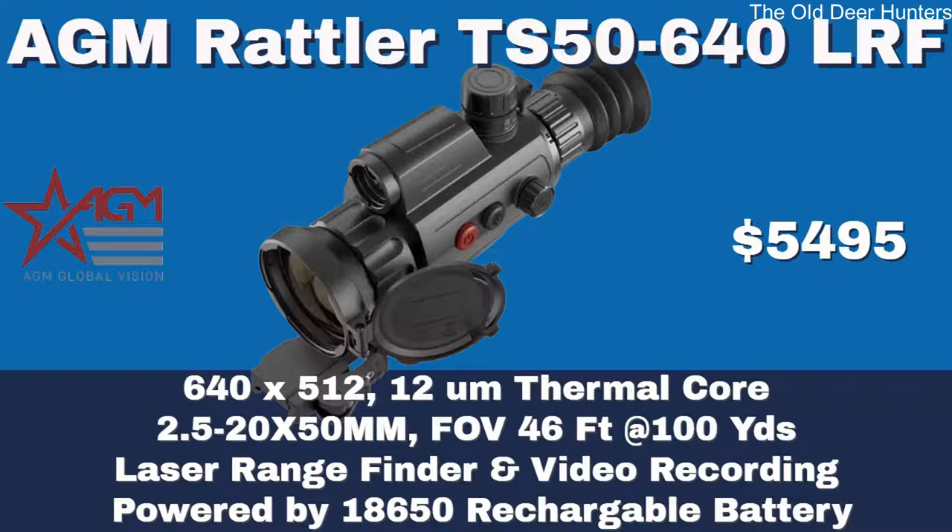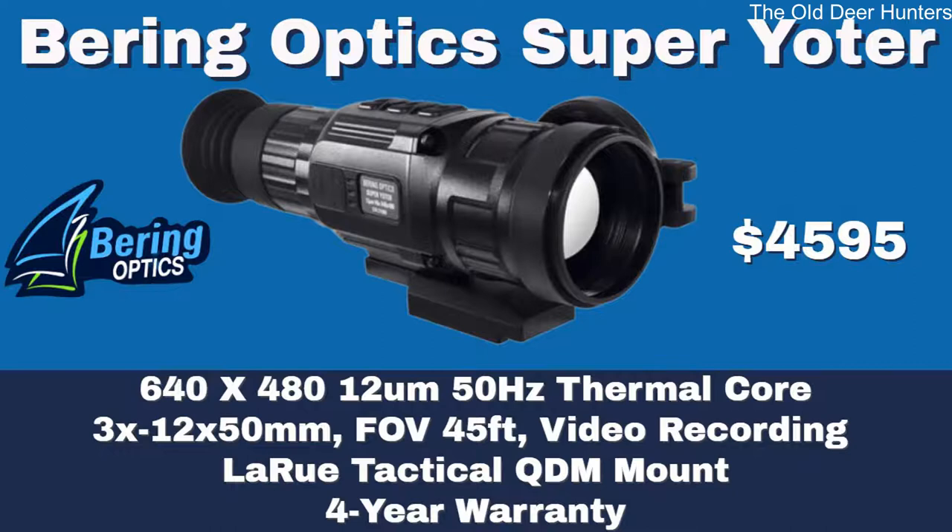The last AGM Rattler we're going to look at is the TS 50 640 laser rangefinder. This scope is $5,495 but it's a big dog — it's a 640 by 512, 12 micron thermal core. It starts at 2.5 power, goes up to 20, and has a 46 foot field of view at 100 yards. You get good magnification and a wide field of view, and that 12 micron core gives you the ability to bump magnification and still have a great image. It's powered by 18650 rechargeable batteries and all AGM scopes come with an American Defense quick-detachable mount.